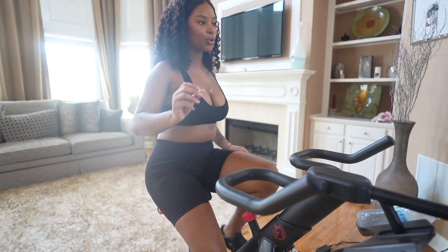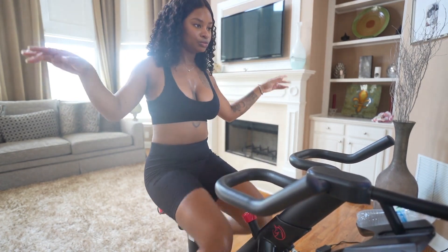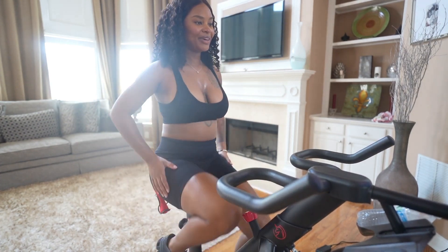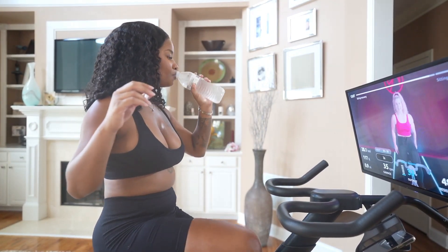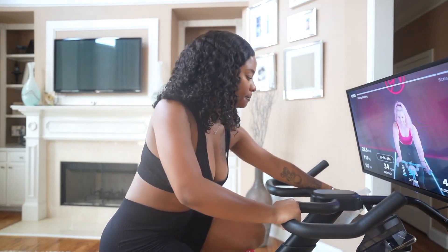There are so many great things to say about the G1 Max, but if you want to check it out for yourself, I will have a coupon code for $100 off of $499. Details to place your order along with the coupon code will be in the description box below. Thank you YeSoul for sponsoring today's video — now let's get back to the workout!